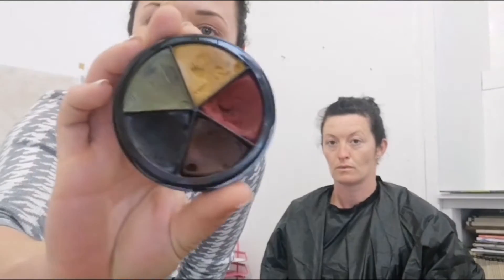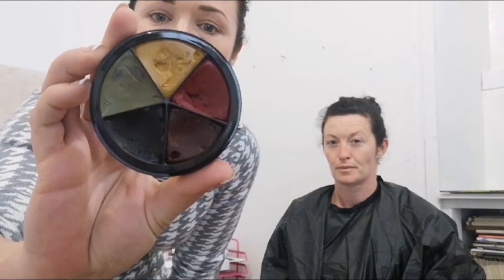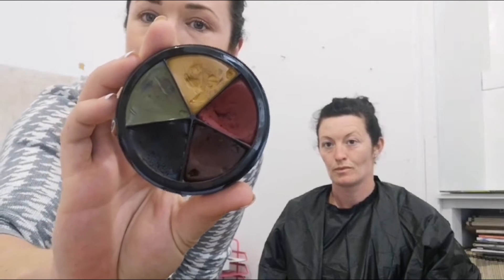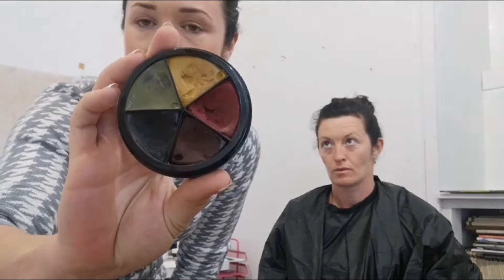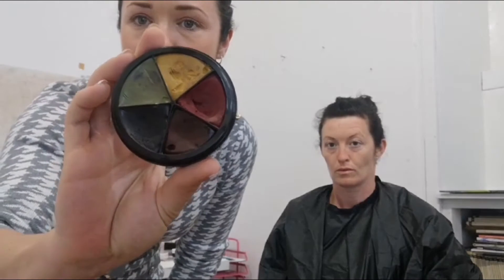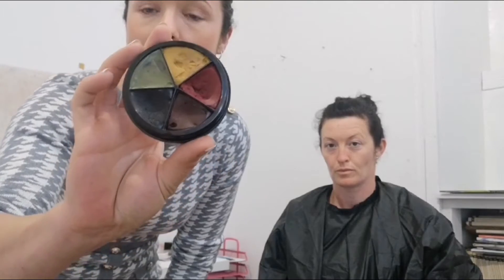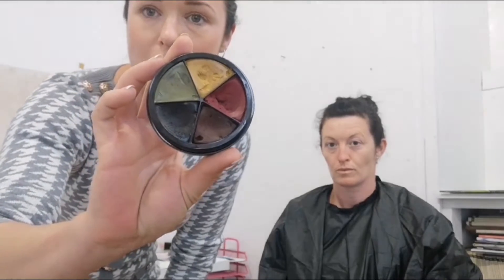The best thing for bruises and cuts are these little bruise wheels. This one is from Mehron and I got it in St. Stephen's Green in Dublin. When you're doing bruises, they always have lots of different colours in them. The best way to work with this is to use your fingers, as it's a cream base — the heat from your skin is going to make the product much easier to work with.